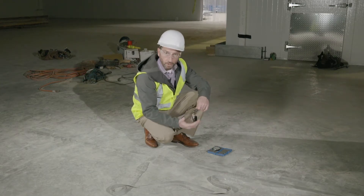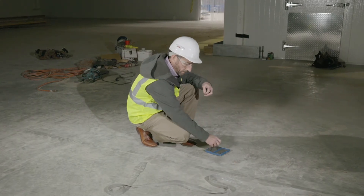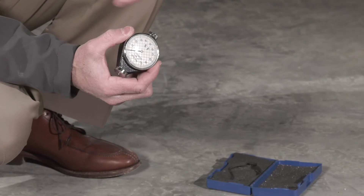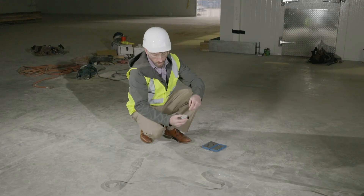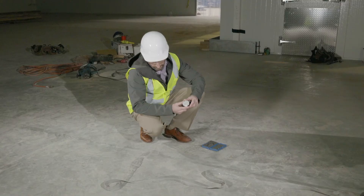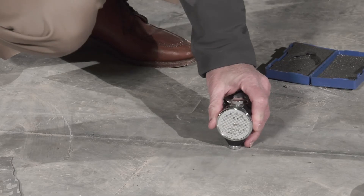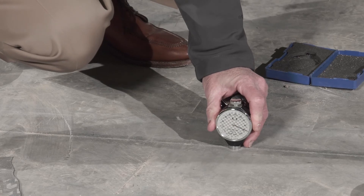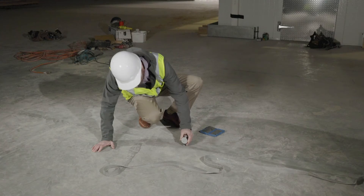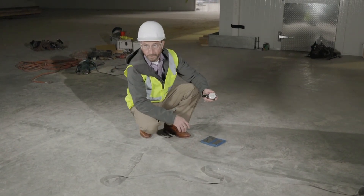Better contractors and larger sealant installers will also have a durometer to check for shore hardness. According to ACI, all of these materials should test at a Shore A hardness of 85 or greater. You can see here we're getting about 90 to 95 on the Shore A, which means we have a good hard filler and a successful installation.